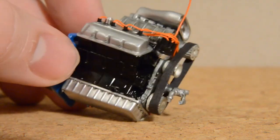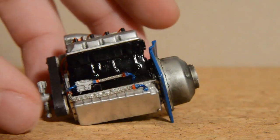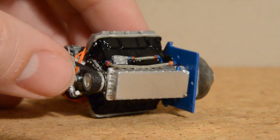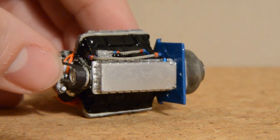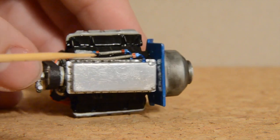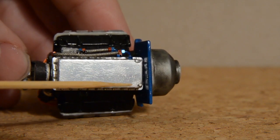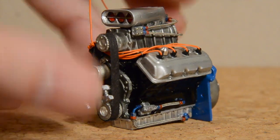And then I will show you the bottom of this. Let's see here. There we go — I have to hold this with my hand. I've got the bolts running around the oil pan and then a bolt on the back here to simulate the drain plug. That's just right back there. And that's pretty much the motor.